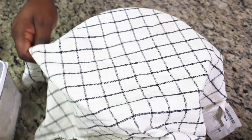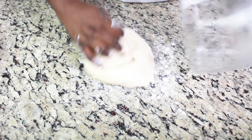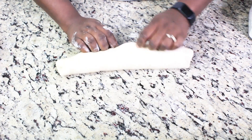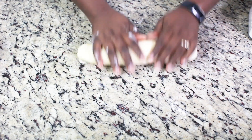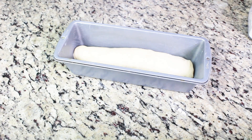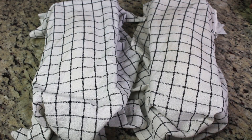While the dough was resting, I went ahead and prepared my baking pan. Now the dough is ready — I'm sprinkling just a little bit of flour on the surface. You don't want too much so the dough doesn't absorb extra flour. I'm sealing the edges where the dough comes together, and the seam side should go face-down in the baking pan so it doesn't open up while baking.